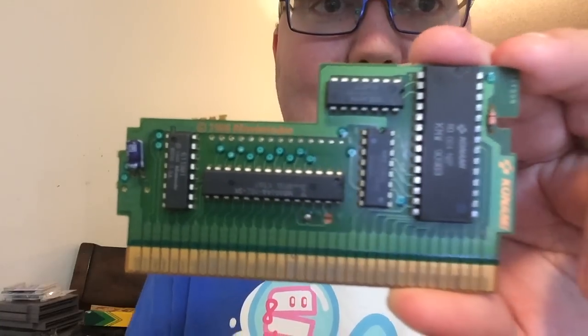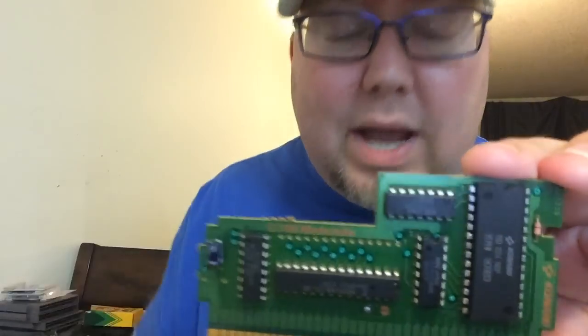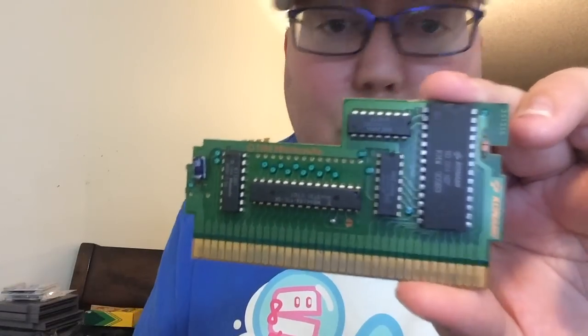The other UNROM looks like this guy. It's kind of weird with this chip going straight up, but this is actually a lot easier to make than this one over here, and I'll show you why in a second. Instead of it going that way, it's going this way, and it works just as well.